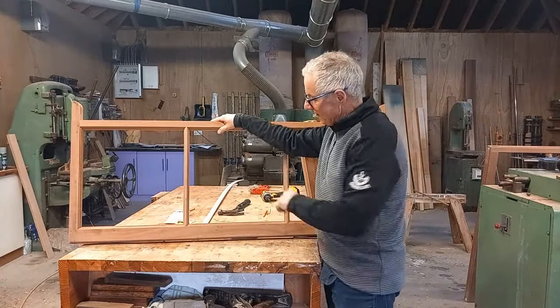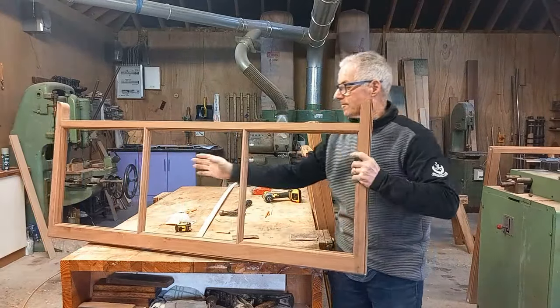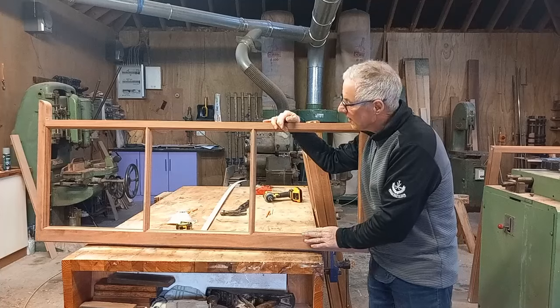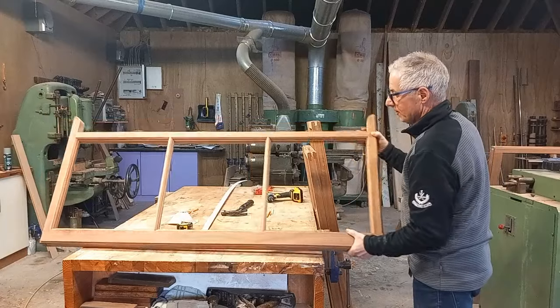Good morning to you all. This is my new sash, now that I've replaced it from the old one. This is the bottom one and it has everything done to it now — it's ready for the final painting. We put a primer coat on it and then we put a top coat. This is the bottom sash and the top one is behind me here.